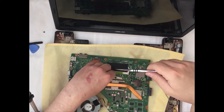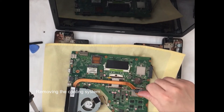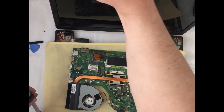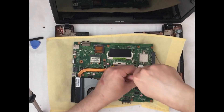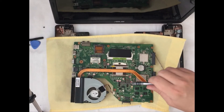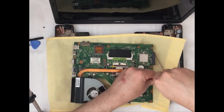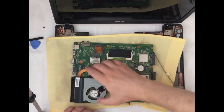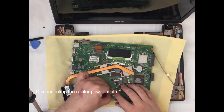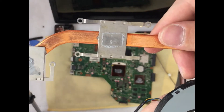The screws for the radiator are different but there are not many of them, and they have similar length. We will put these screws separately so they won't get mixed. The last thing we need to do is to disconnect the cooler from the motherboard, and you can see a lot of dust and old thermal paste left on the plates.